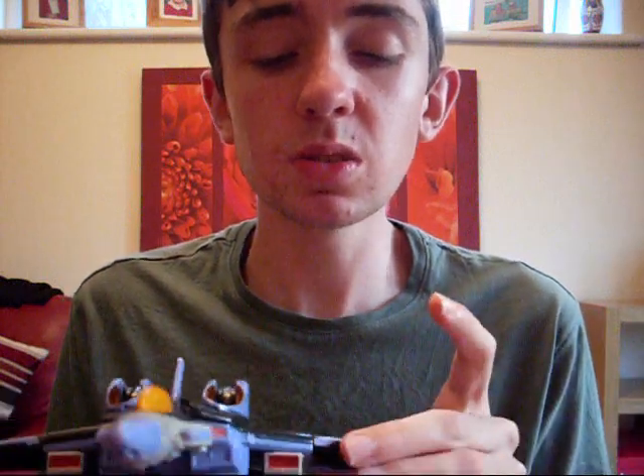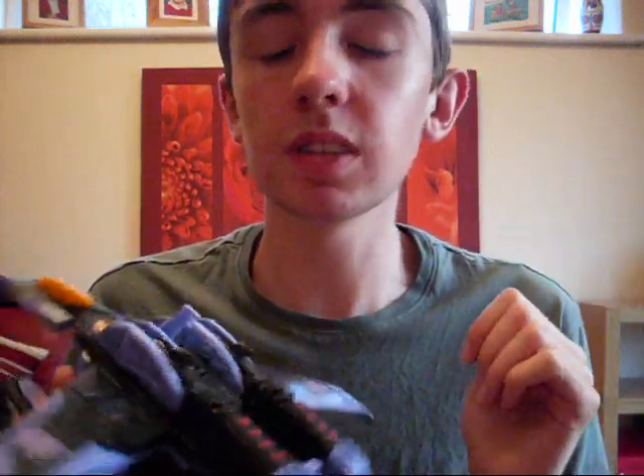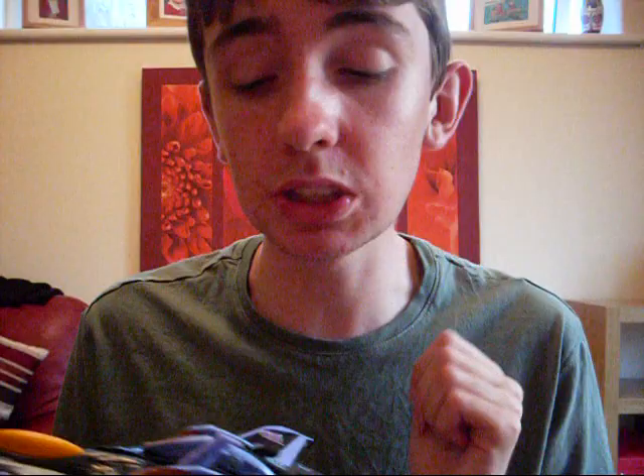Bio first. He has no bio. He didn't appear in Armada at all. If you really want, you can look at his bio on the wiki and the fiction he has in the Dreamwave comics, but to be honest he didn't really do anything apart from that. So that's the shortest ever bio you're probably going to see from me. Which is good.